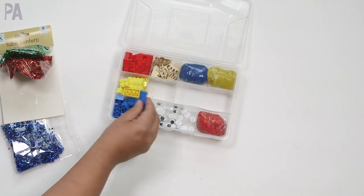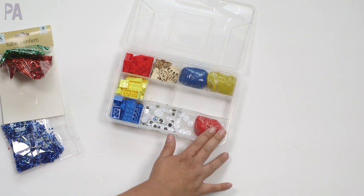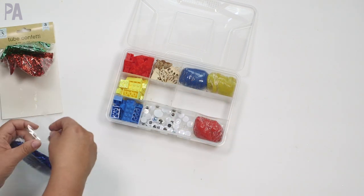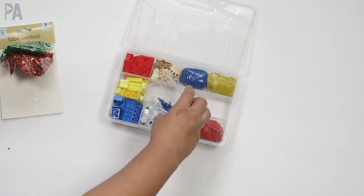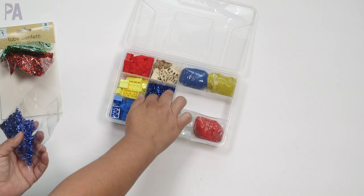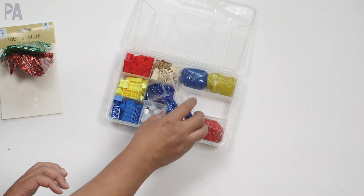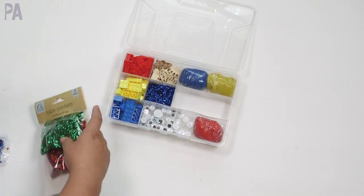I switched things up — I couldn't resist it, this happens to me every single time I make one of these. I have my bricks over here and my dough on this side — now they're sharing a compartment. I'm going to add in my tube confetti right in the center, in the middle. These are basically mix-ins to go inside Play-Doh. And although I haven't tried this, it's going to work — tell me it's going to work, somebody! I'll save the rest of this for another day.